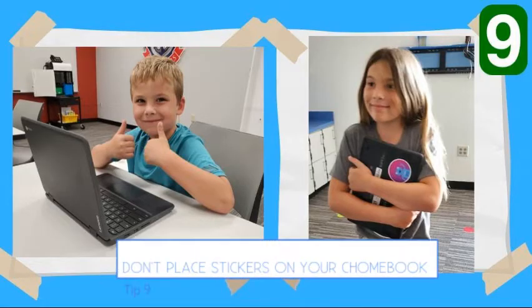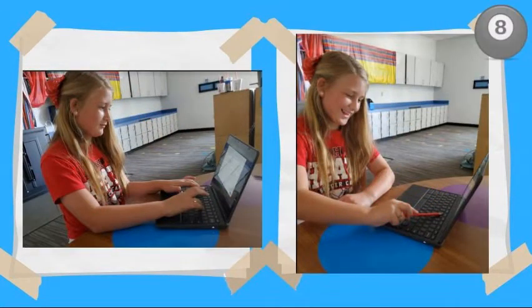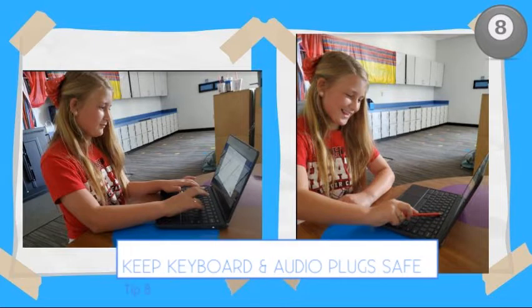Tip number 9: don't put stickers on your Chromebook. Tip number 8: don't put objects in your keyboard or audio plug.